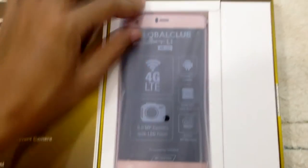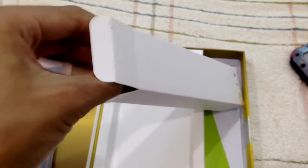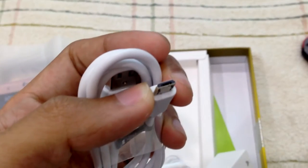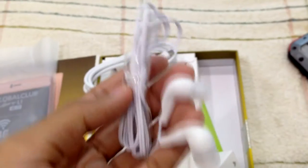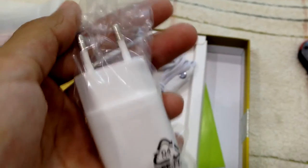Okay, so this is the smartphone — let's pull it up. What else is in the box? I think this is a charger, let's pull it up. So here's the USB, normal Android USB port, and the headphone.